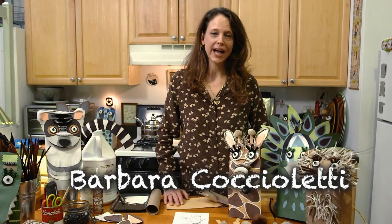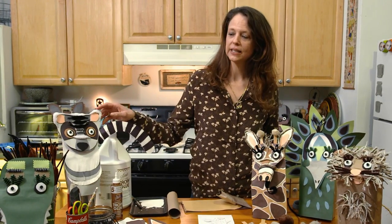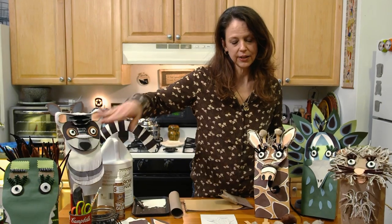Today we're going to make wild animal paper bag puppets. This is a project that I'm currently going to be doing at the Bronx Zoo for the Animal Tales Extravaganza. We can do a lion, a peacock, a ring-tailed lemur, an American alligator. And today we're going to do an example of the giraffe.